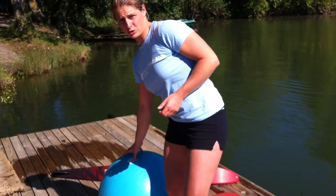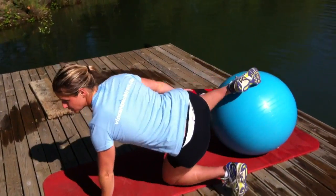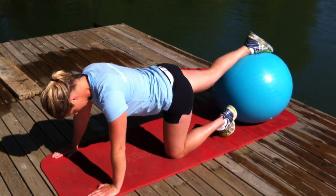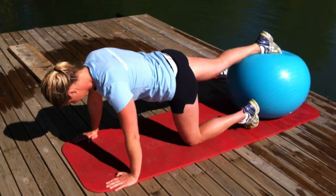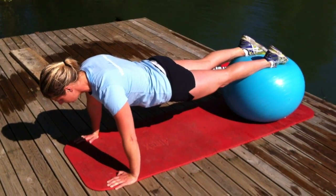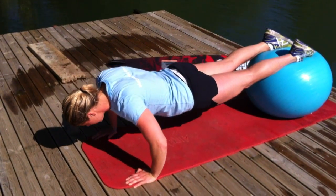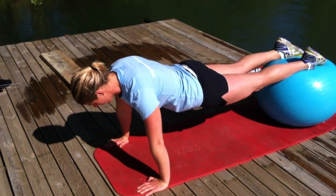Let's get started. First, I'm going to do the push-ups I was talking about. Everyone knows how to do push-ups, but these are different because we're doing them using the ball. Put yourself in a push-up position and put both legs on the ball. For the beginner version, just do them with your legs on the ball like this. The slower you go going down, the harder it is — then come back up.